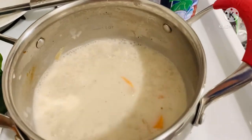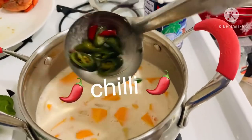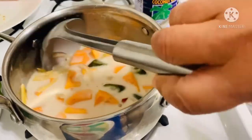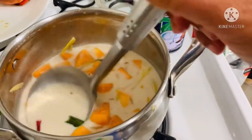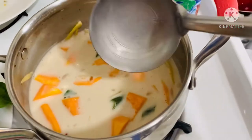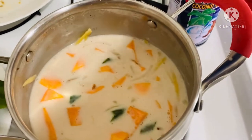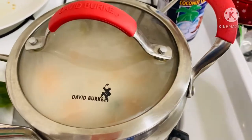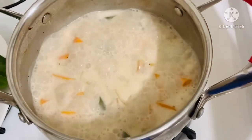After it boils, we will drop the butternut squash and also the red and green chili to give it a kick. And cover. We will wait until the butternut squash is a bit soft.